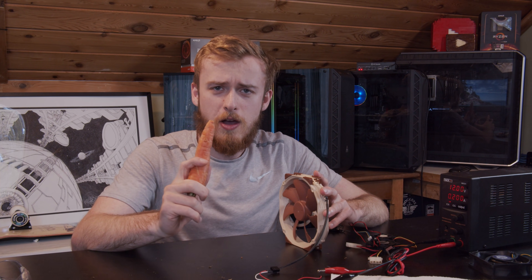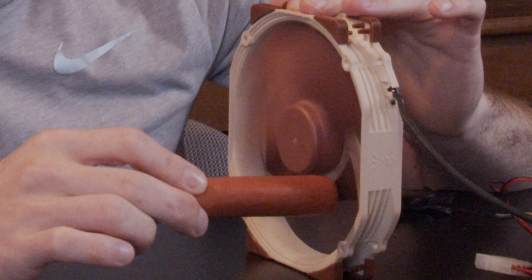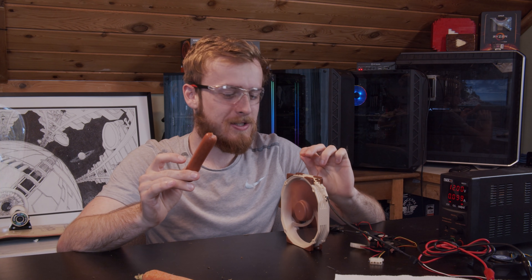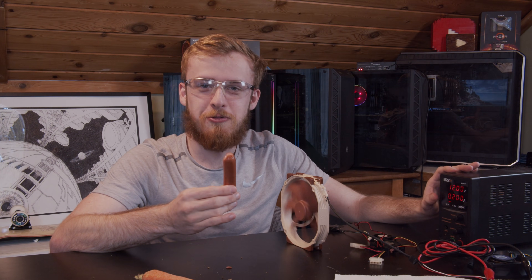Next up, let's try the sausage. I'm not even gonna ask how you'd get your hot dog stuck in a computer fan, but sure. So, regular sausage — and yeah, that's a chunk out of the sausage. Point of the story is: with a regular active fan, you still don't want to put your hot dog in it either.